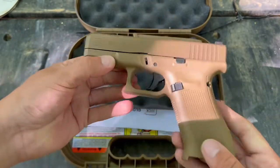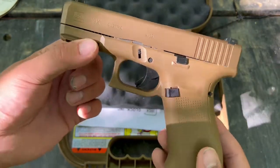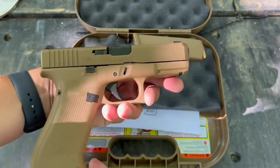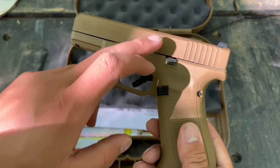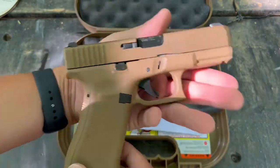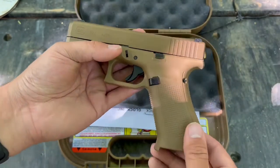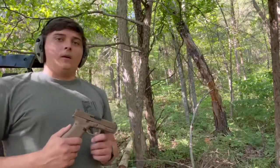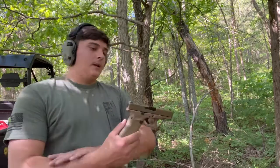If you notice, it's got a really clean look to the finish. The two colors are slightly different but you can't really tell with the naked eye. It's very nice overall. Anyway, enough talking — let's start shooting it.